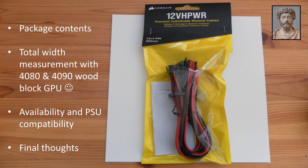Hi YouTube, Marcus here. I'm going to take a fairly detailed look at this new cable from Corsair. This is the premium individually sleeved version, as opposed to the ribbon cable version. I'll cover package contents, total measurement width with a 4080/4090 experimental wood block GPU, availability and PSU compatibility for this cable, and some final thoughts. Stay tuned and we'll get to it.